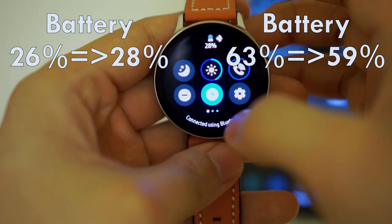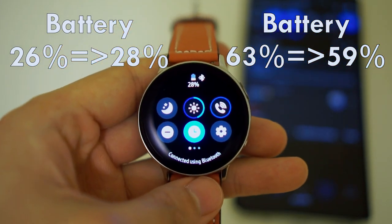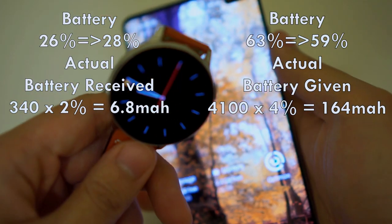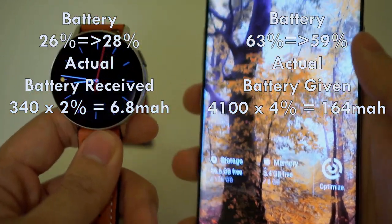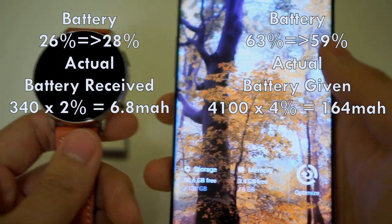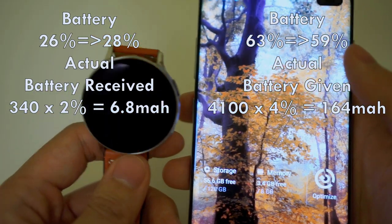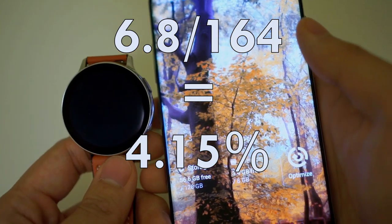On paper, it seems like a pretty good trade-off at 50% efficacy. However, the S10 Plus's battery is much bigger at 4,100 mAh compared to 340 mAh on the Watch Active 2 44mm. Taking this into consideration, we can conclude that the efficacy is actually only 4%. It's really bad.